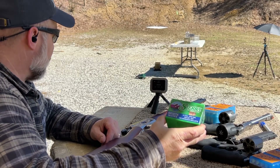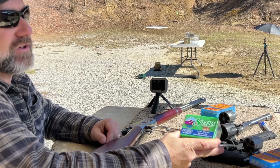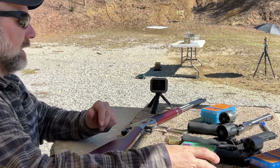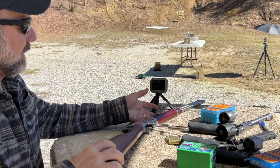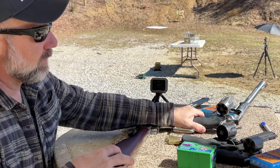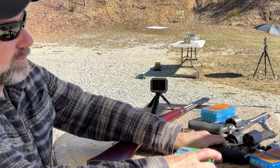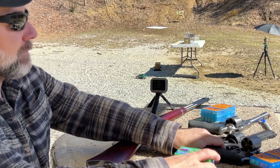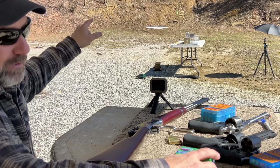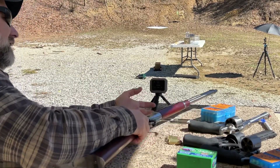Back with another episode of our .44 mag gel block test series. The bullet for this test is going to be the Sierra 240 grain jacketed hollow core bullet. We'll be running it out of the 20-inch Rossi lever action rifle, the 9.5-inch Ruger Super Redhawk, the 6-inch Taurus Raging Bull, and the 2.75-inch Smith & Wesson Combat Magnum. Velocities will be coming on the Garmin. We've got clear ballistics gel block set up out here at 30 feet. Let's get into this.